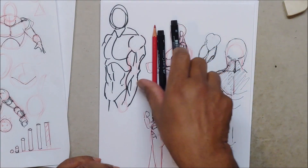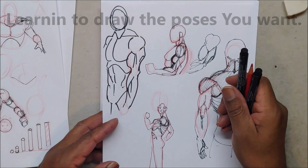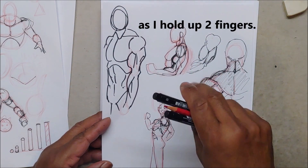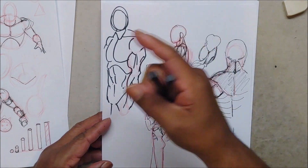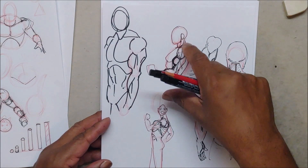Welcome back to part 3 of this series on drawing your own positions. If you just joined this video, go back to part 1 so you can catch up to what we're doing.